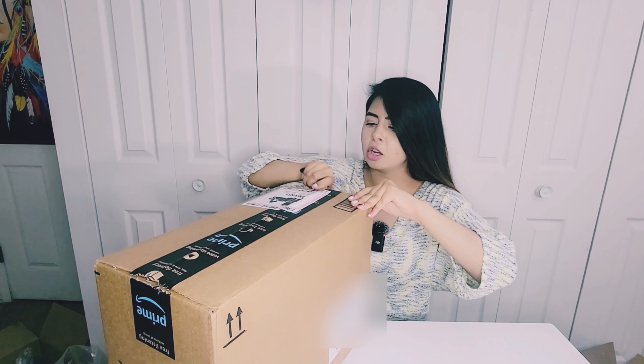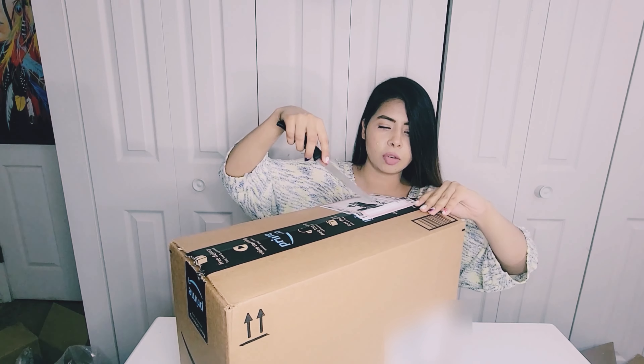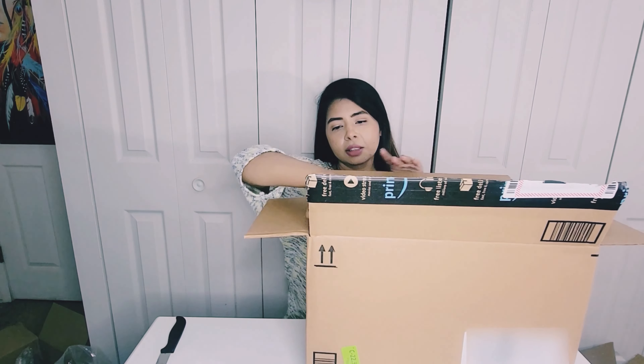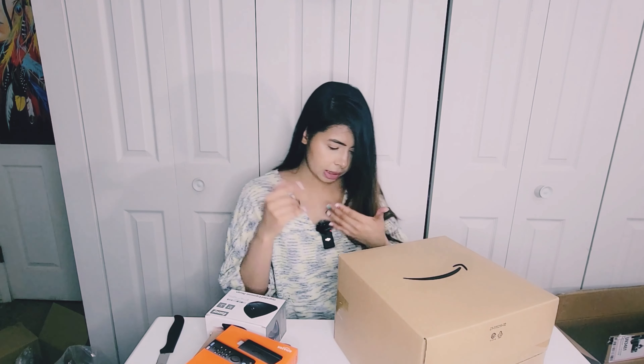All right, next up we have this box and let's open this. I think I know what's inside because I can see this battery label with lethal battery warnings. You should probably enjoy this process and I am, kind of, but my fan is off because I'm filming this video and it's kind of hot because of all these lights.